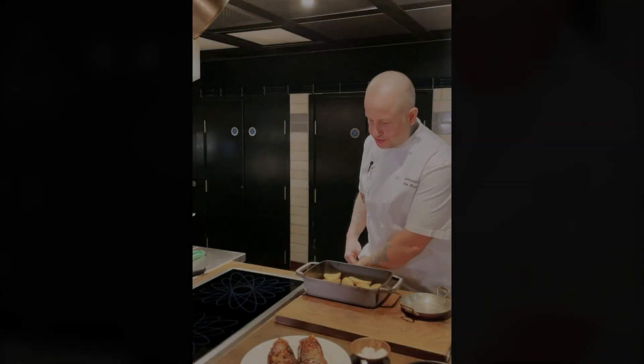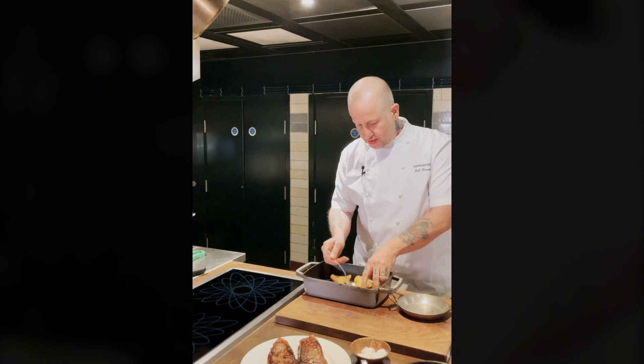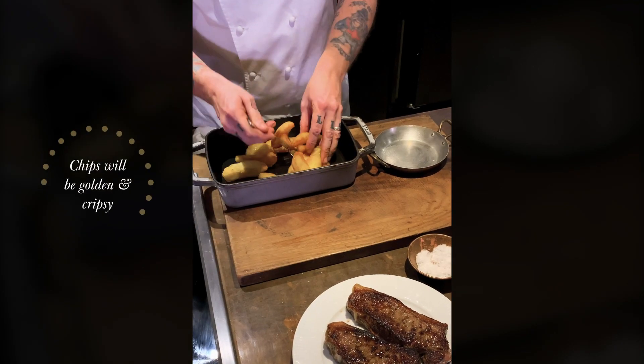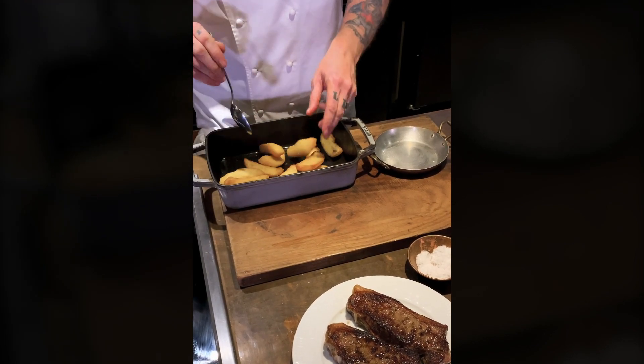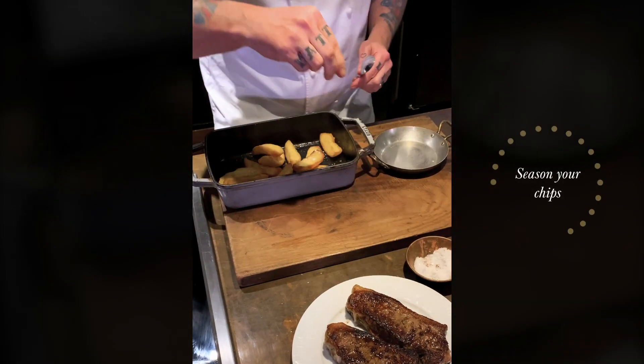Our chips have been in 20 minutes — give them another shake. It's a lovely golden colour and you can hear they're lovely and crispy. These will be the best golden chips you'll ever have. Season with the Maldon sea salt — again, be quite generous.